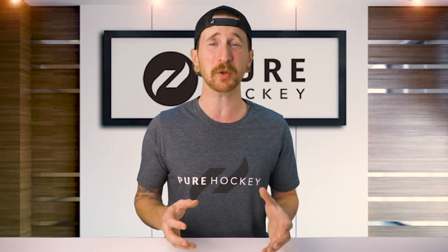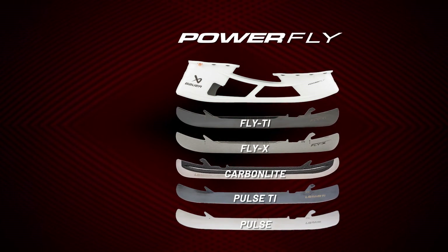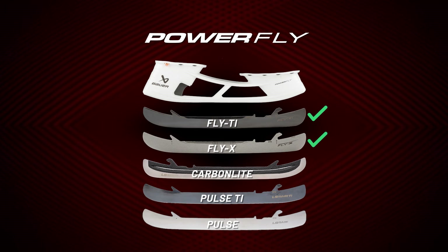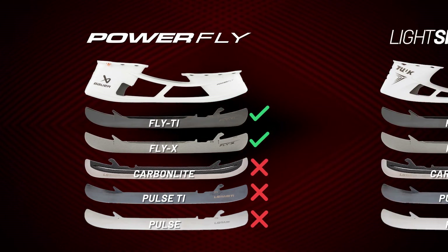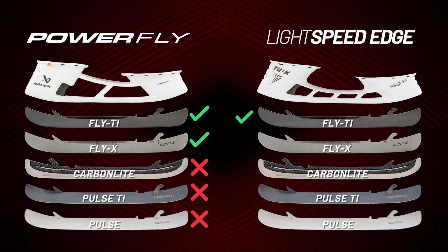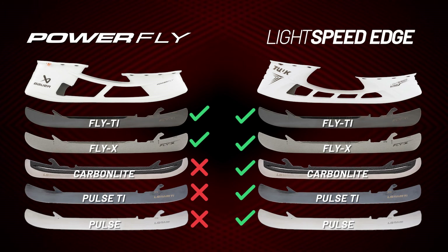Now let's talk about compatibility when it comes to Bauer holders and runners. The new Powerfly holder is compatible with the Fly Ti and Fly X Runners, but the Pulse Runners are not compatible, so you won't be able to fit any of them in this new holder. However, the previous generation Lightspeed Edge holder is compatible with both the Fly and Pulse Runners, so you'll be able to fit any of these in that holder.